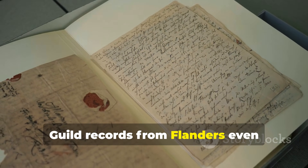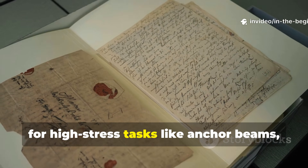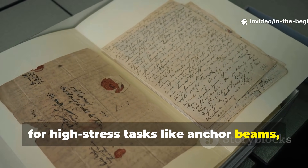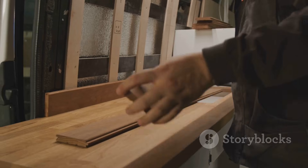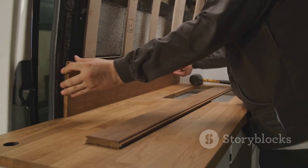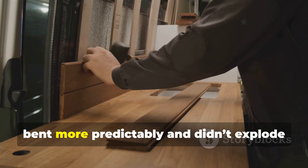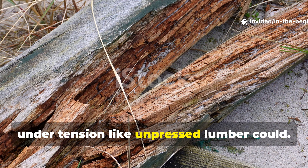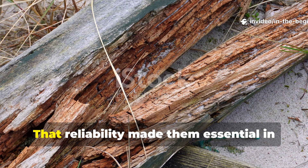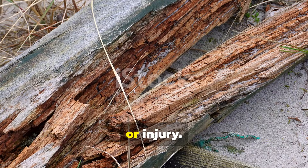Guild records from Flanders even mention that press planks were reserved for high-stress tasks, like anchor beams, floor joists, shield boards and ship strakes. Pressed boards absorbed shock better, bent more predictably, and didn't explode under tension like unpressed lumber could. That reliability made them essential in construction, where failure meant collapse or injury.